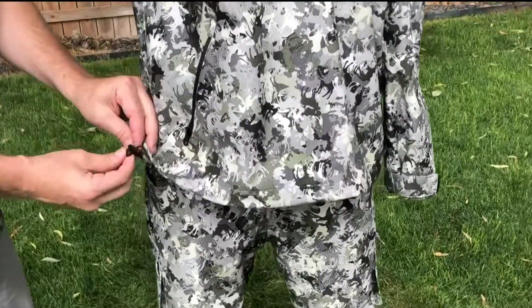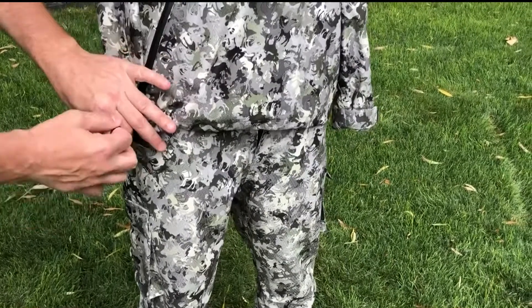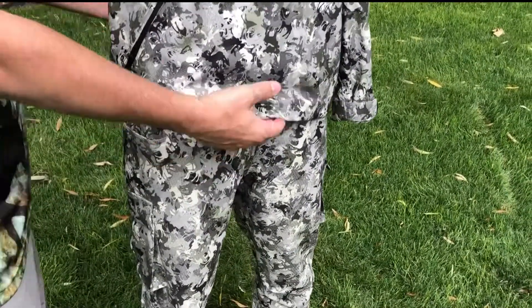There's a drawstring on the bottom so you can cinch it up around your waist. And that's pretty much the jacket.